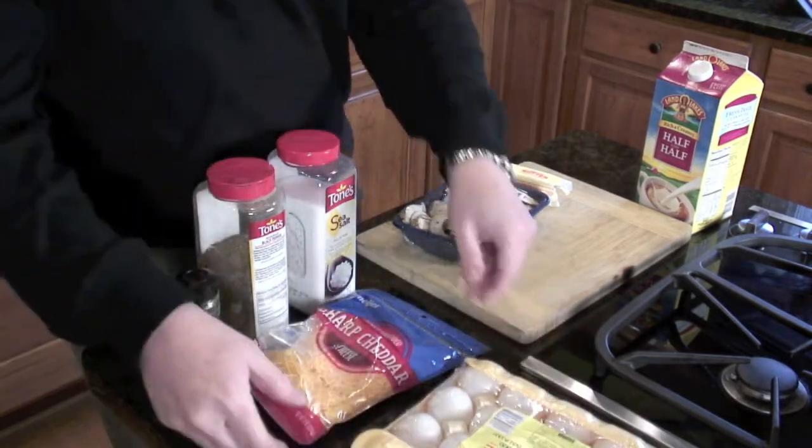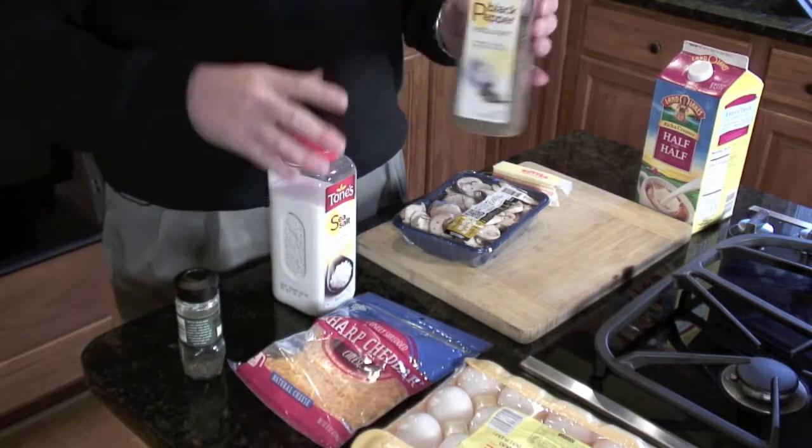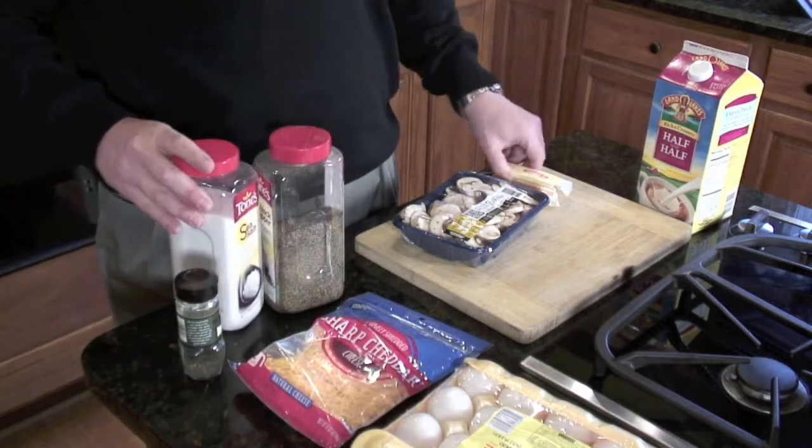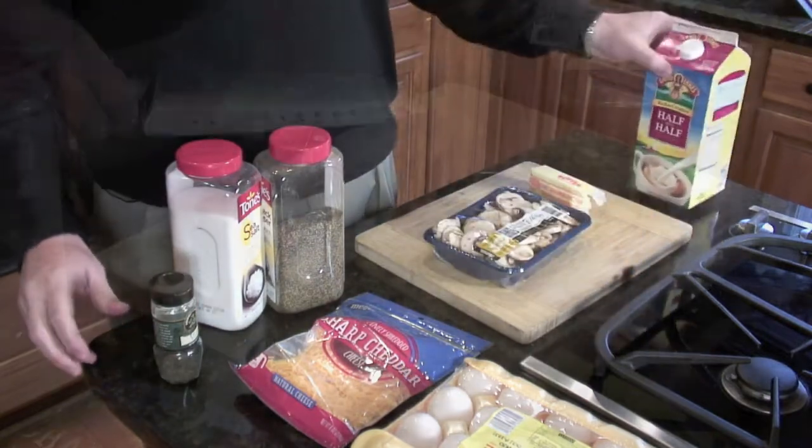Obviously eggs. You're going to need shredded sharp cheese — finely shredded is best. Black pepper, salt, butter, thyme, mushrooms, and half and half.